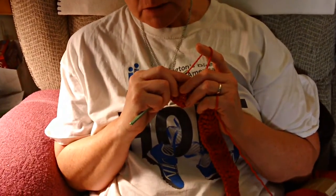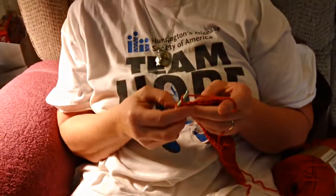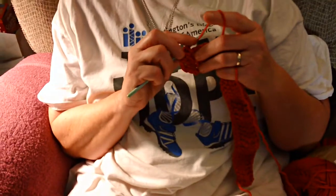Okay, it says 5th? Oh, the 5th one. 1, 2, 3, 4, 5. Okay, so then I'm ready to go.